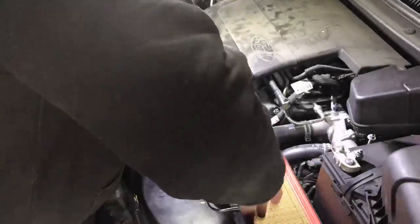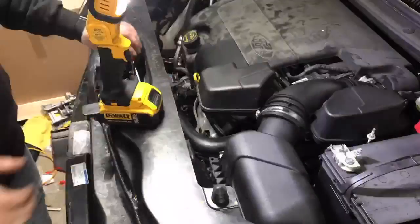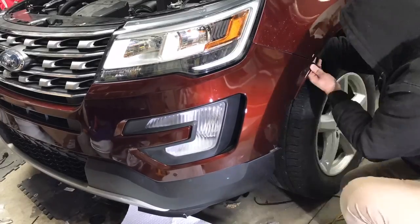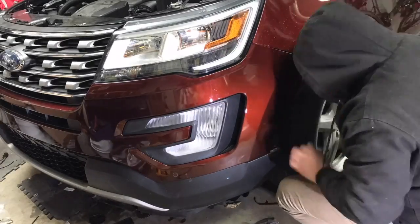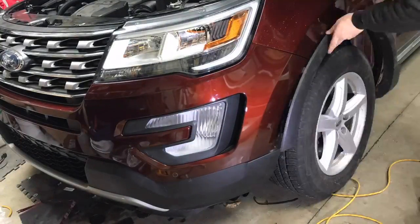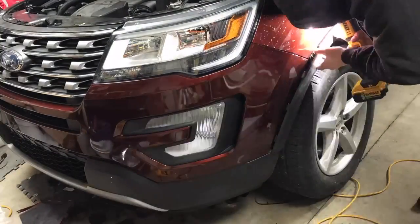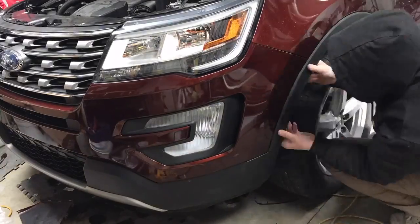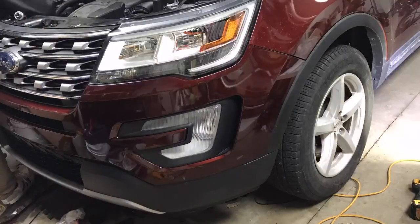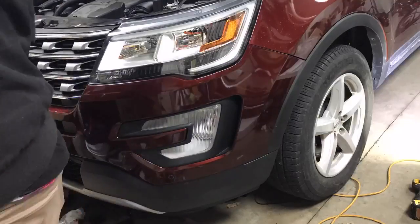Under the hood, we also have the air intake that needs to be put back, and then also the battery. Once we have everything underneath back where it's supposed to be, the bumper cover goes on. This bumper cover took a lot of time to assemble — there are so many different pieces on the inside: you have grills, different bezels, lots of parts. It probably took me an hour or two just to put the bumper together and put all the sensors where they belong.